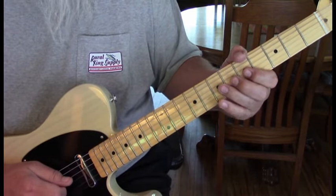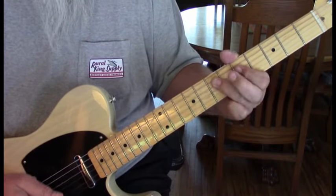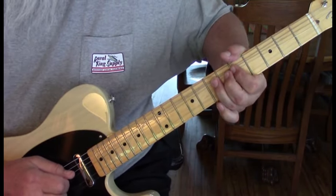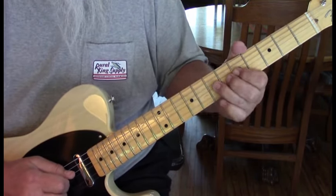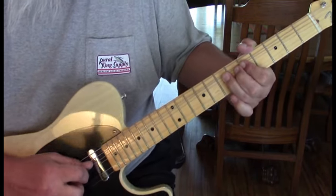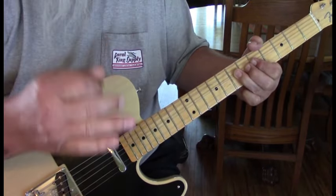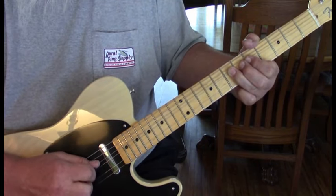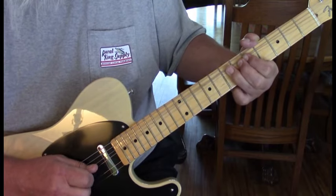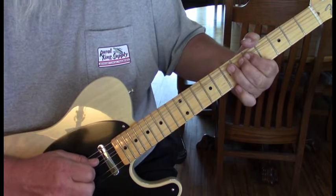The technique we're going to talk about is right here. What we're doing is bending the string up with my fourth finger on that third string, and I'm plucking with my pick, but I'm holding my hybrid picking finger — which I use the third — against the string, so it picks muted, and then I pluck it. I'll show you this close-up in a second, but this is how it should sound.